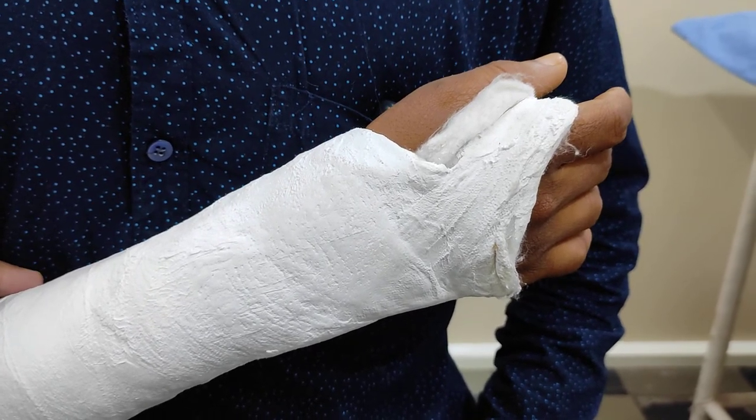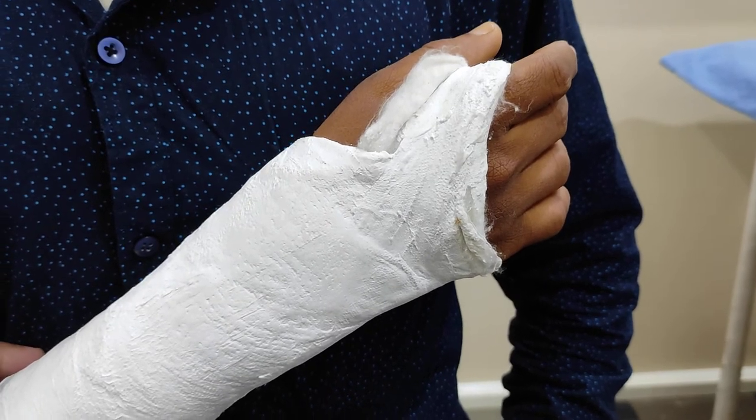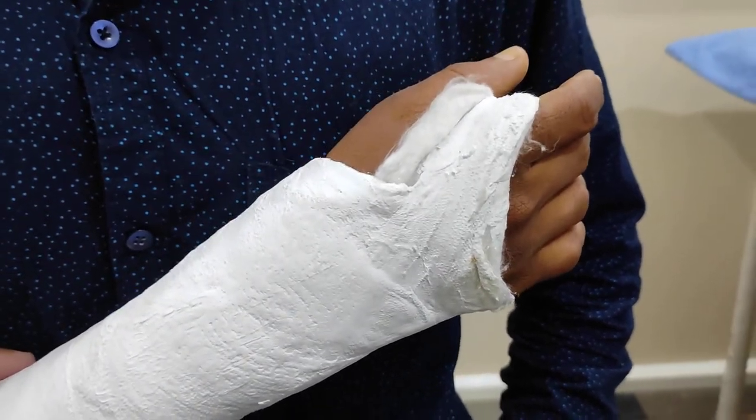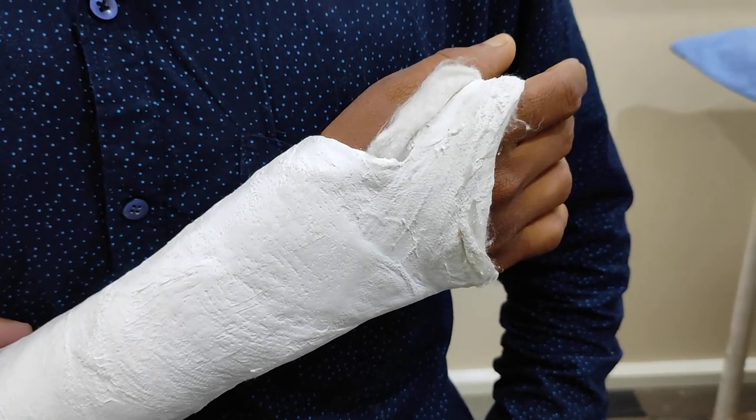So there is no special diet for the betterment of fractures. We advise them to take a diet that is good in proteins and calcium. That's it friends. If you have any doubts, please ask in the comment section below. Thanks for watching. Bye bye.